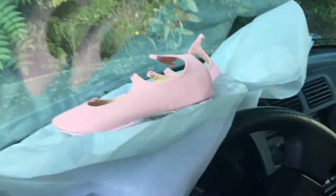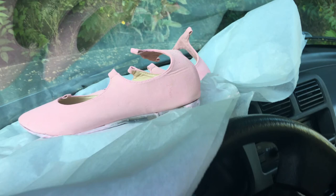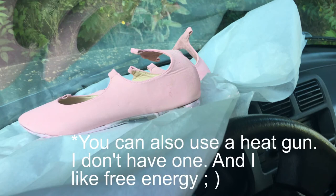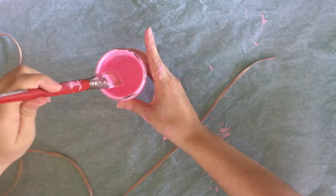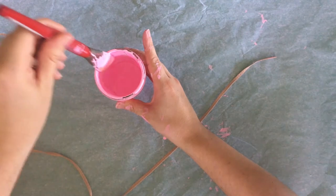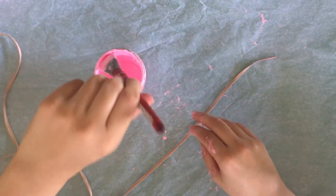Here the shoes are in my car. It's over 100 degrees in my car, so it makes it the perfect condition to heat set the paint into the fabric of these shoes. So while these shoes heat set, let's go ahead and paint the laces.